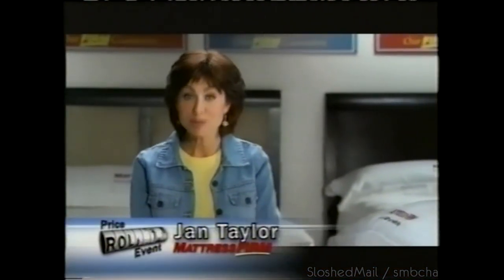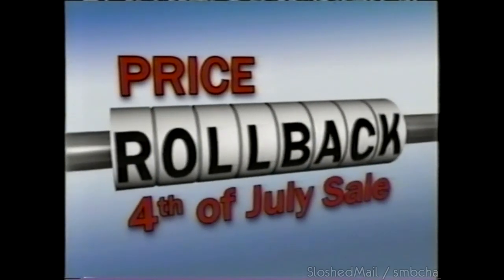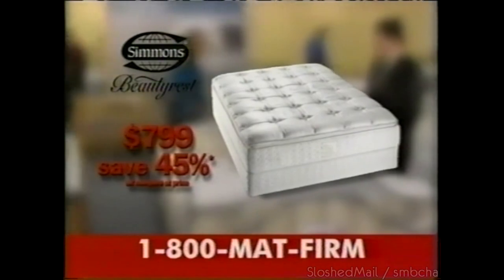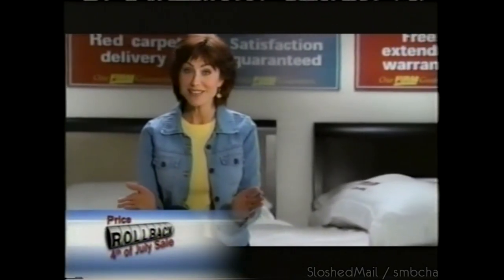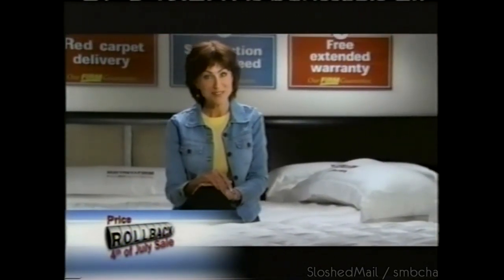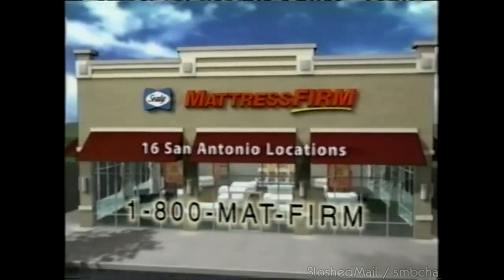Only Mattress Firm could make the 4th of July even bigger with rollback savings throughout the store. Like this Mattress Firm exclusive, a Simmons pillow top with Ella Care — rollback price at just $799. You'll also find a beautiful Cheval mirror while they last, just $29. Plus, no money down and no interest financing until 2008. But hurry — Mattress Firm's 4th of July rollback sale is almost over. Where it's easy to get a great night's sleep.